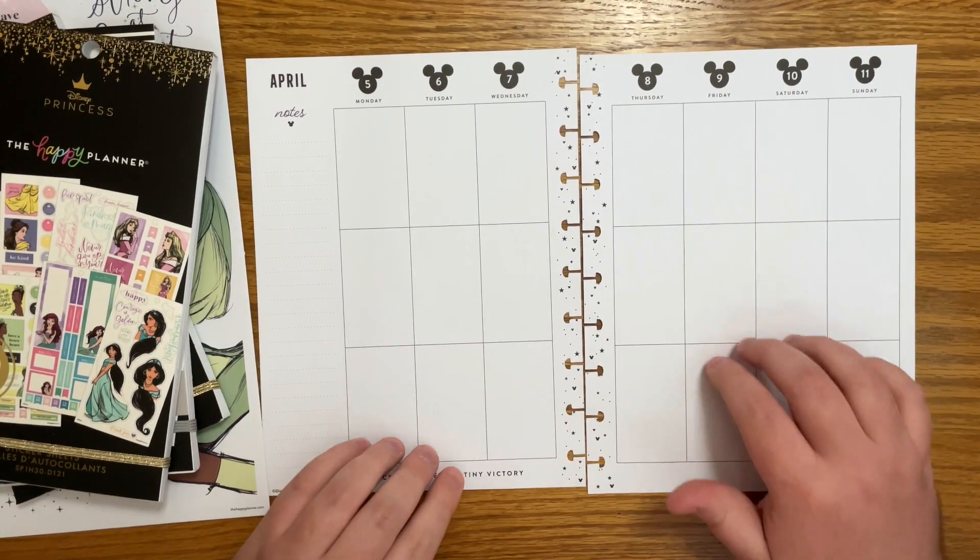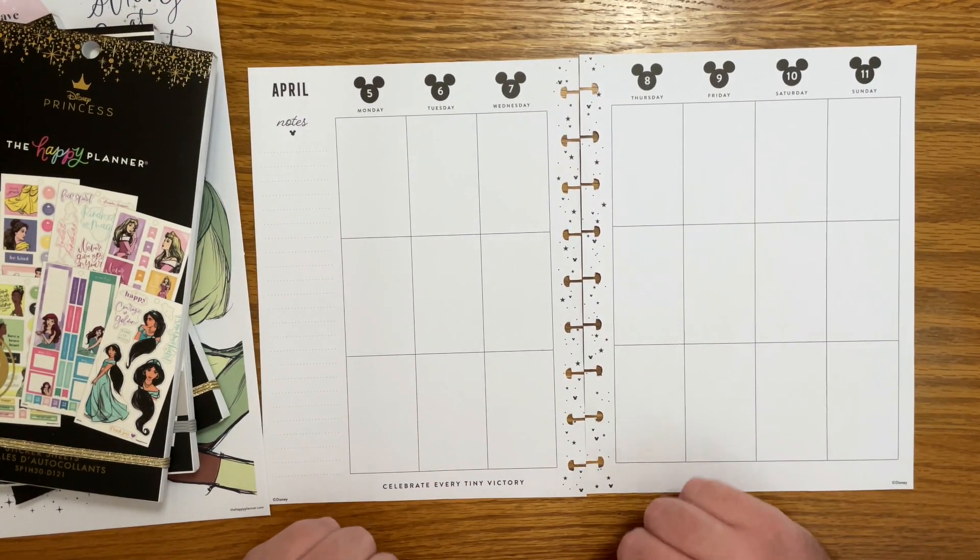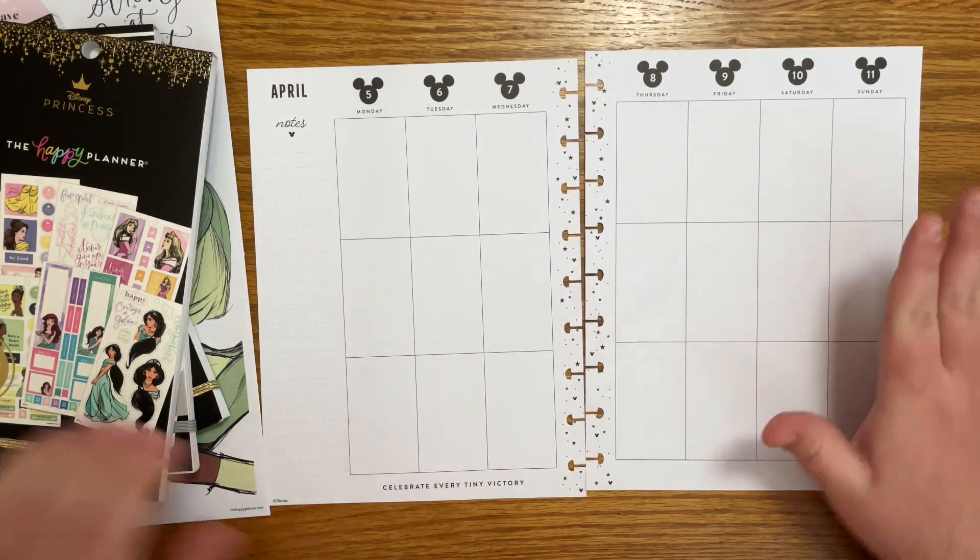Okay so this is again classic catch-all Happy Planner. This is for the week of April 5th through the 11th.